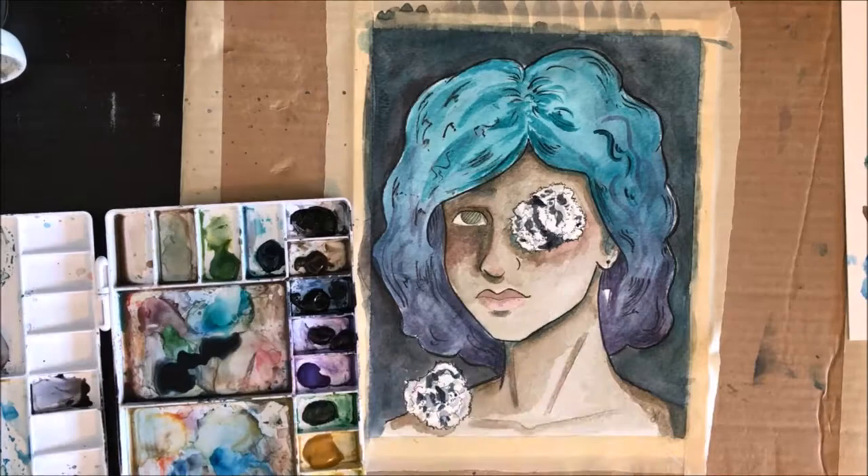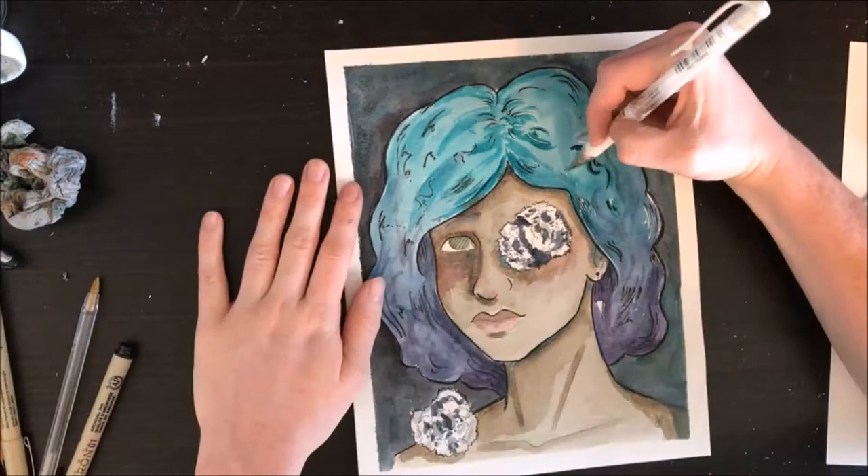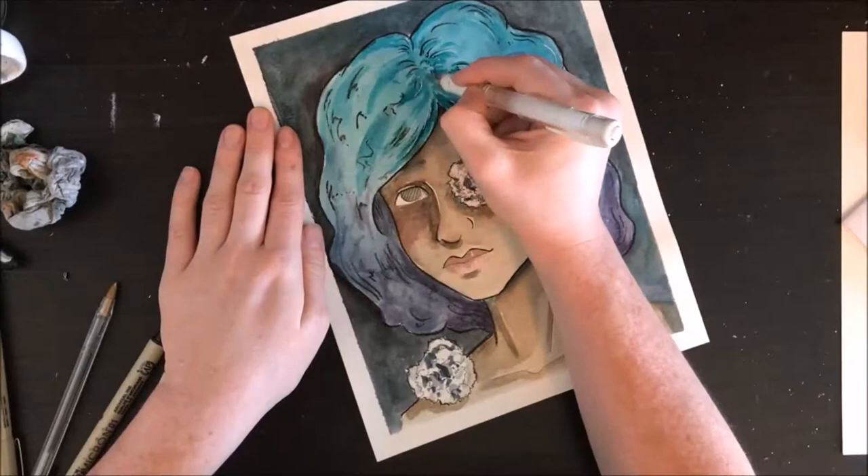Expect more of that in the future. This piece is available in my Etsy shop if you liked it. I hope you all enjoyed the video, and I will see you guys next time. Bye.